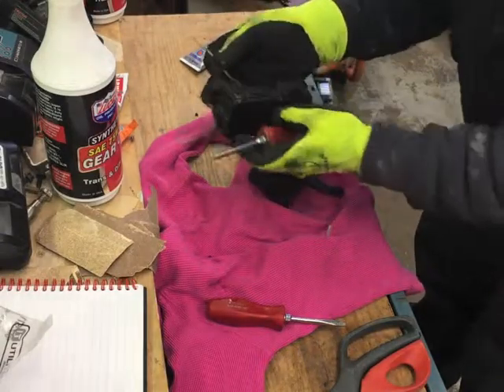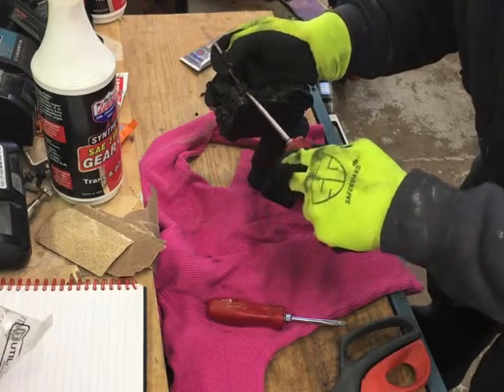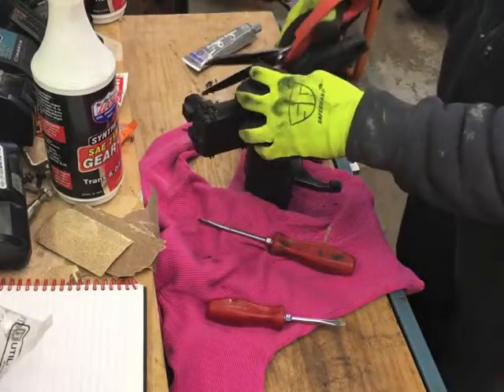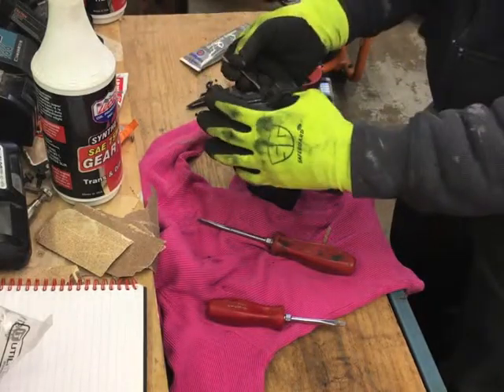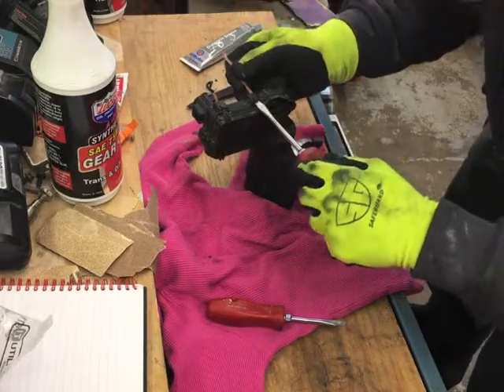Here I am taking apart Mopar part number 68216944AA. This bolts to the front axle of a 2016 Dodge Ram and others. The one on my truck stopped working, so I decided to take it apart and see what's wrong, instead of spending $500 on a new one.